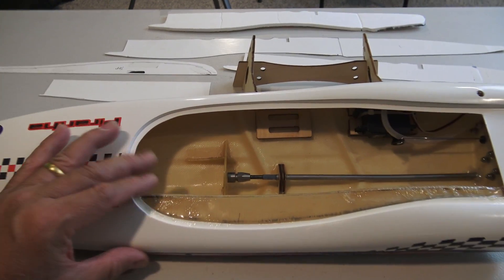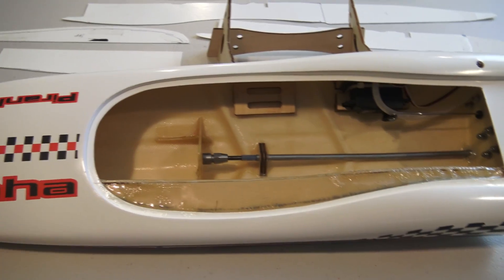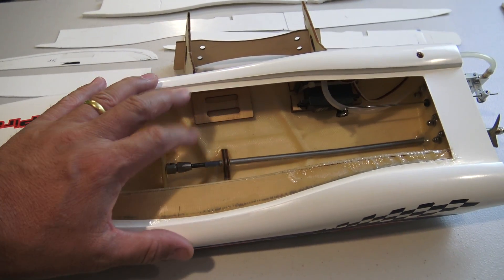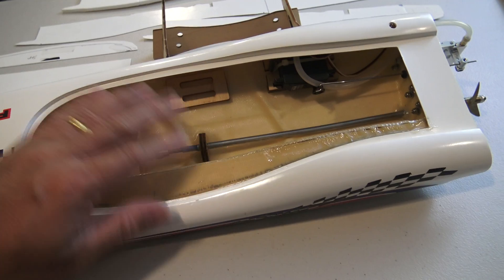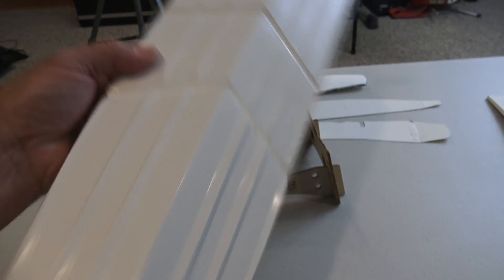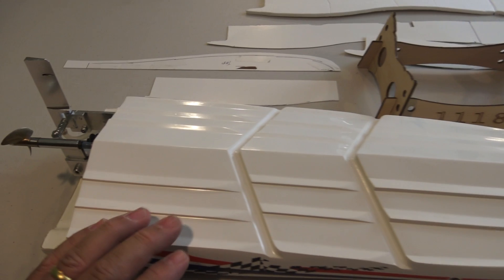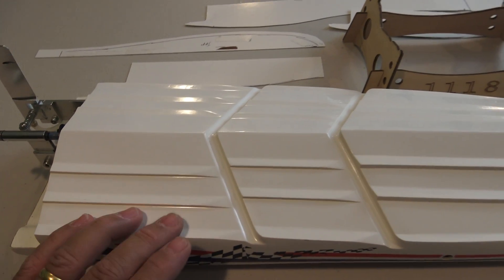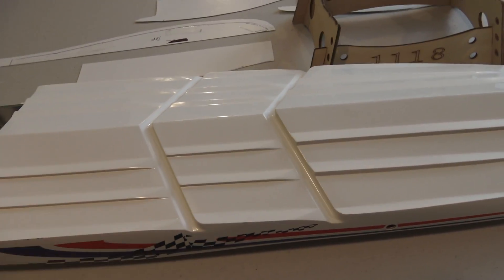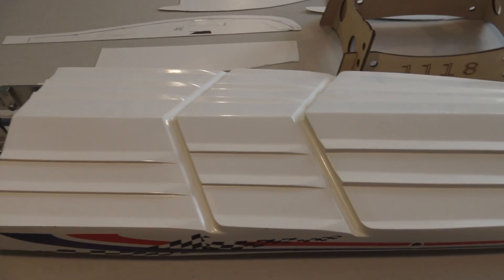One last thing before you build the flood chamber: you want to find out how much water it needs to hold to flip the boat over. From what I found, it's best to set the boat up the way you would run it before the flood chamber is in, seal it up tight, fill up the bathtub or a big tub of water, float the boat upside down, and then add weight to the side where you're going to put the flood chamber until the boat rolls over. Once you have the correct amount of weight that flips the boat over, weigh it on a scale.